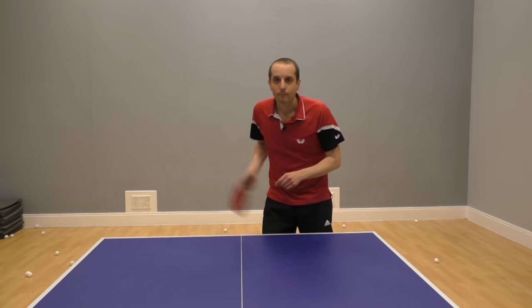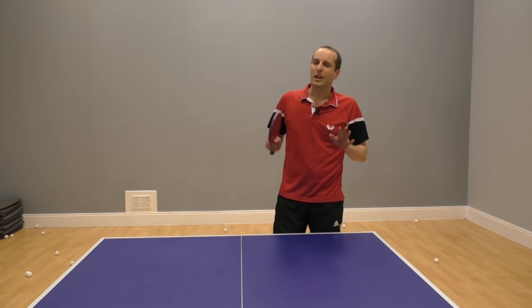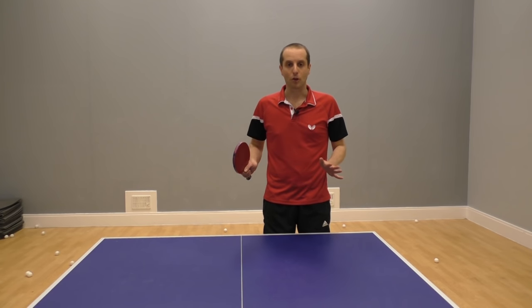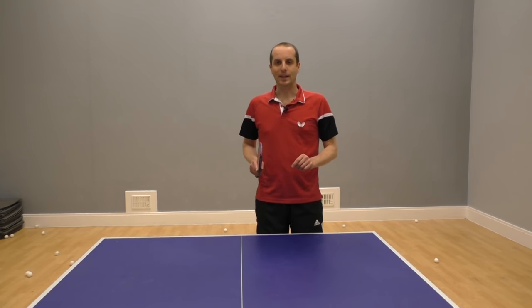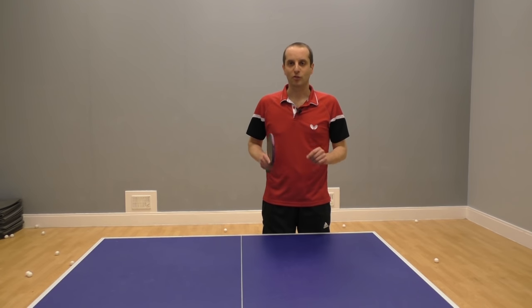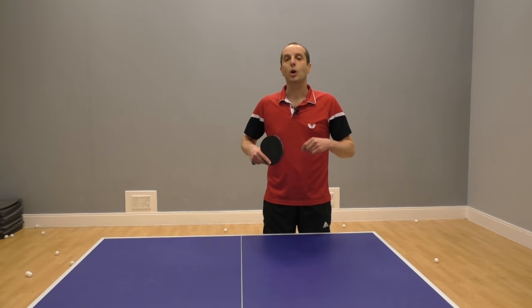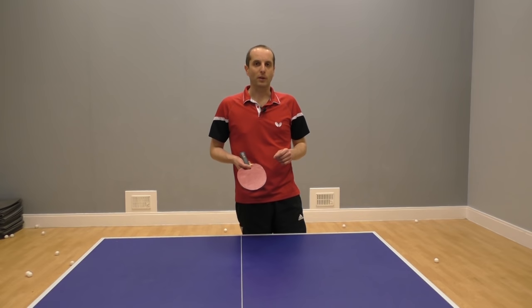Today we're going to talk about returning serves. Returning serves can be really tough — it's probably the most difficult part of table tennis for a lot of players — but I want to make returning serves a little bit easier for you. In this video I'm going to share a simplified approach which will hopefully help you return more of those tricky serves that you struggle with.